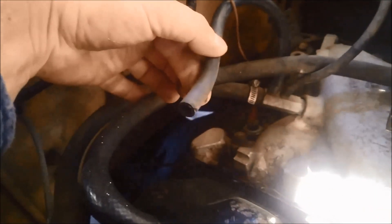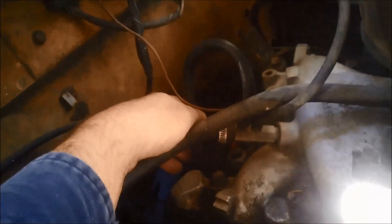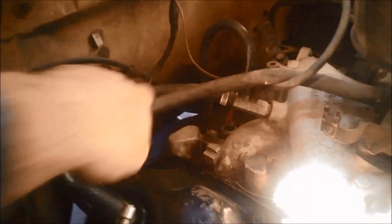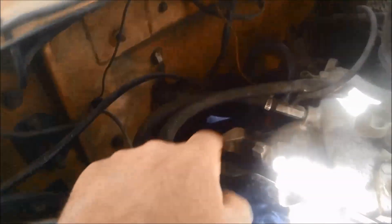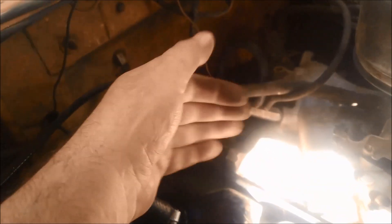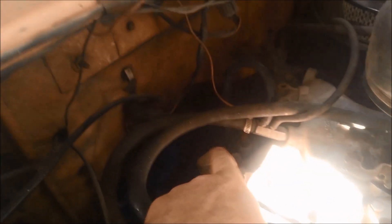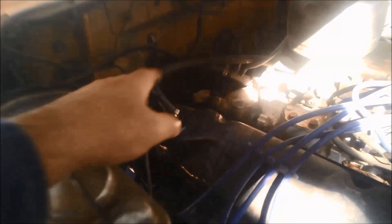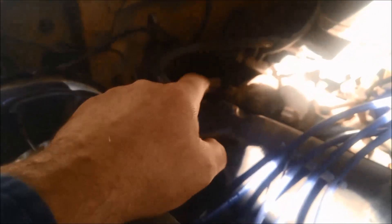It's loose on the other end as well. That just pushes onto the steel pipe. It's a good idea to check that the steel pipe is bolted securely — sometimes they'll be loose and be rubbing on the body somewhere and wear a little hole in there as well. So anyway we'll replace those vacuum lines.